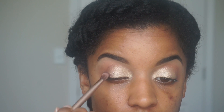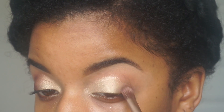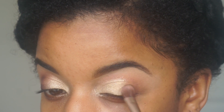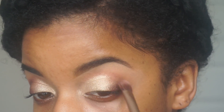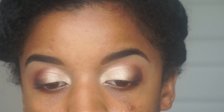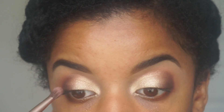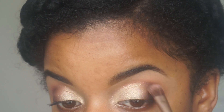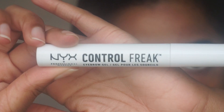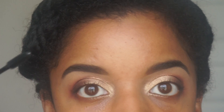I kept building up that product until I was happy with it. I started kind of light and then slowly added more and more product until I got the desired shadow effect that I wanted, and then I repeated this on the other eye. To set my eyebrows and ensure that they stay in place, I used this clear eyebrow gel by NYX.